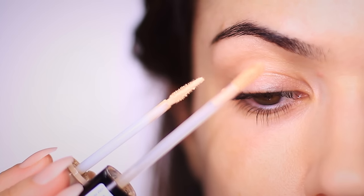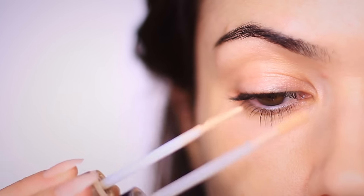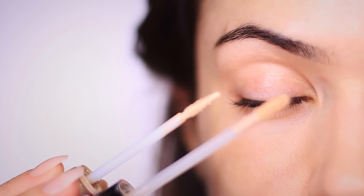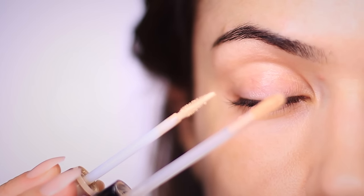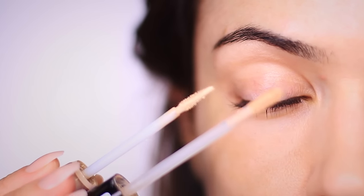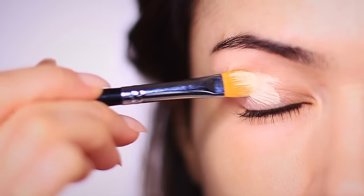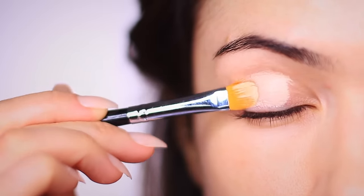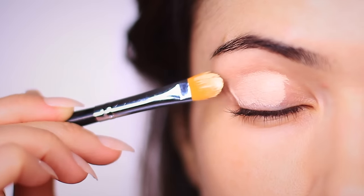I don't want to use eyeshadow today, and I also don't want to do that because we're using pencils which are creamy. So if I applied a powder eyeshadow to set my base, the pencil might struggle to glide over — it creates a little bit less movement. So by mixing in my primer, it's going to prevent any creases, meaning I don't have to set it, but it's also going to make sure that the pencils can glide.